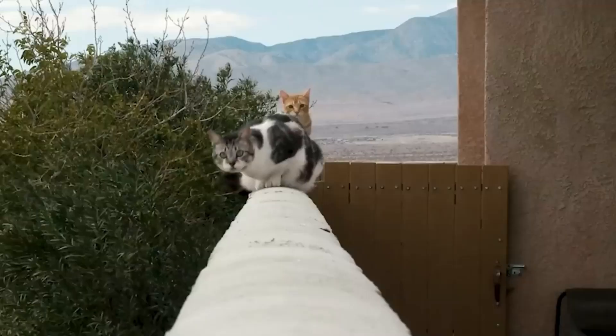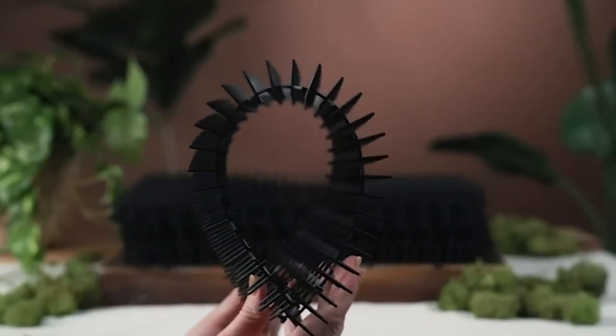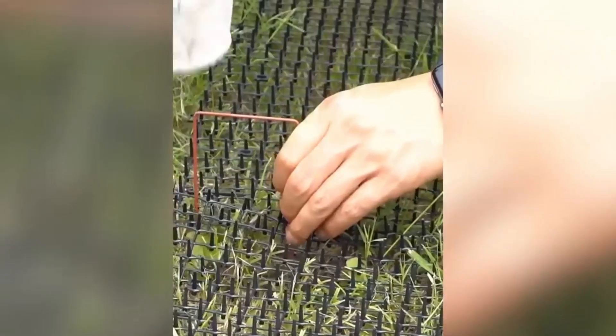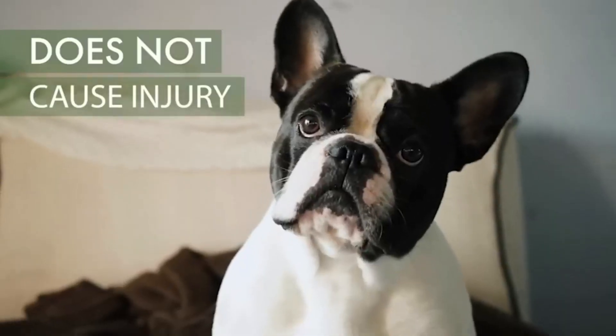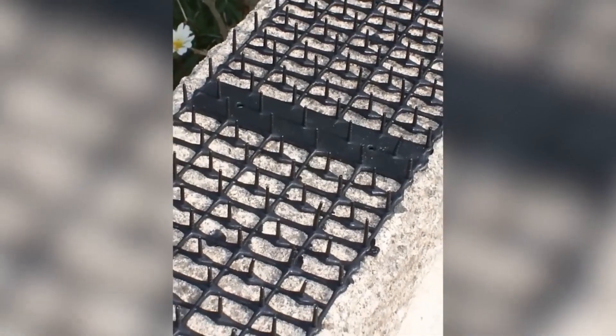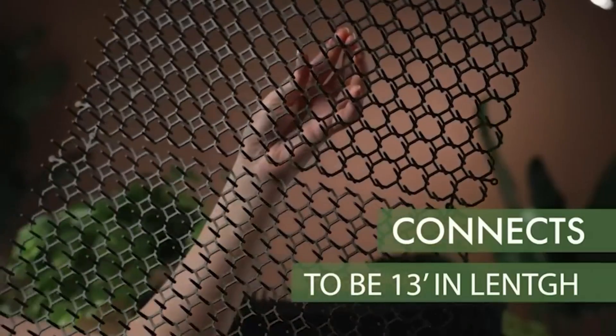Did you know that 33% of households worldwide own a dog, while 23% have a cat? Many pet owners can attest that these furry companions enjoy exploring gardens and flower beds. Luckily, we have a solution: mats with two-and-a-half centimeter plastic spikes. The seller assures that these mats effectively discourage cats and dogs from entering protected areas without causing harm to the animals. The material is flexible, non-toxic, and easy to cut. One option is a set of 10 mats, each measuring 41 by 33 cm, priced at $30.